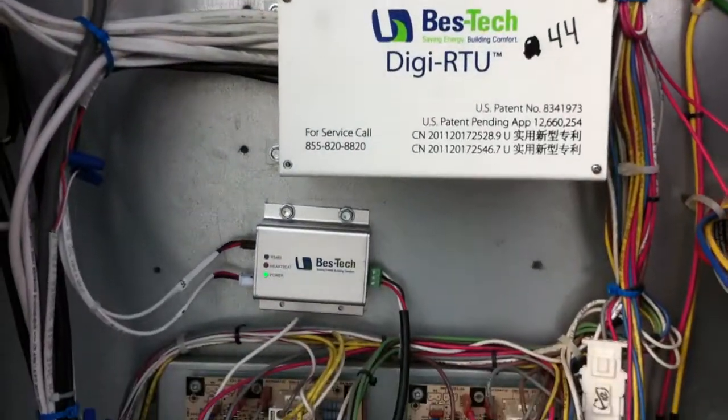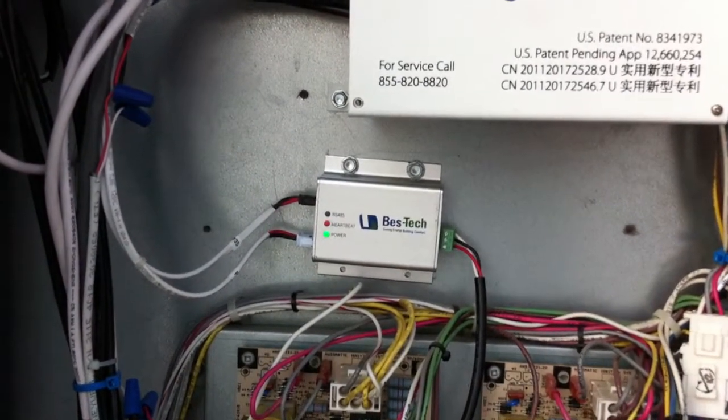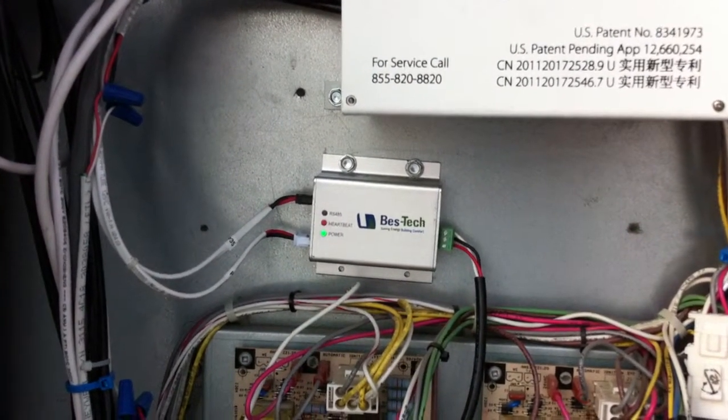Down below our controller, we have an analog input module that's for our economizer CO2 sensor for our demand control ventilation.